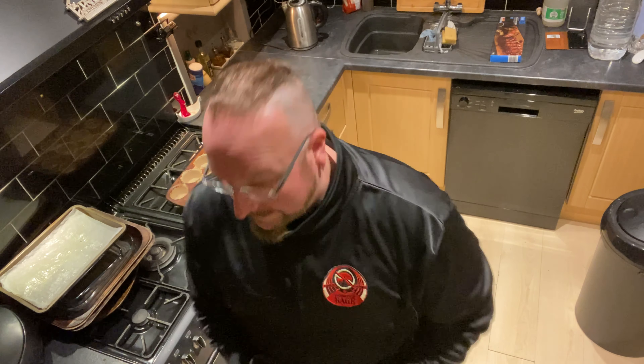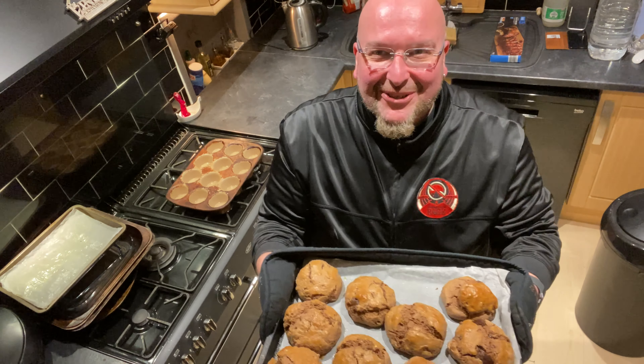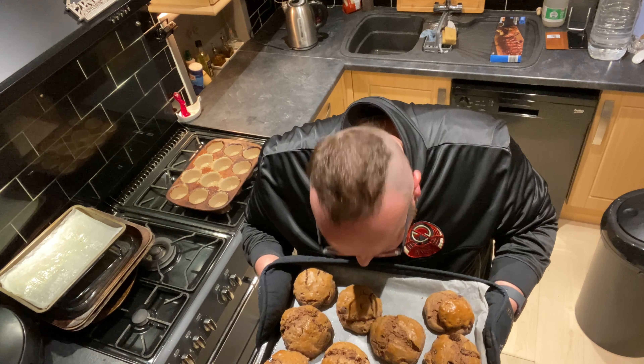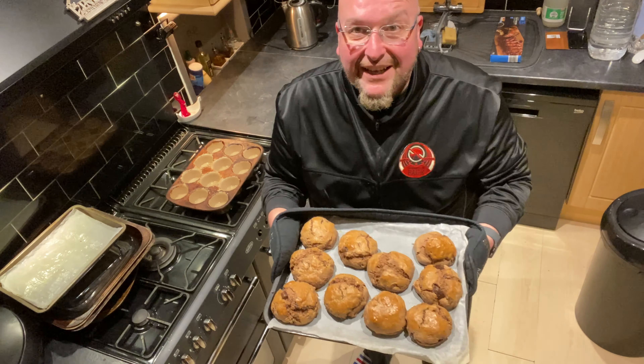It's been 10 minutes and they've risen nicely. I'm wondering whether they're just about done actually — playing the waiting game is the worst bit. Just look at those beauties! You can really smell the almond as well. I'm pretty pleased — just a close up — my babies.